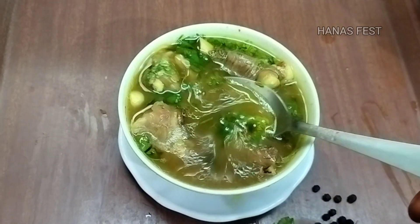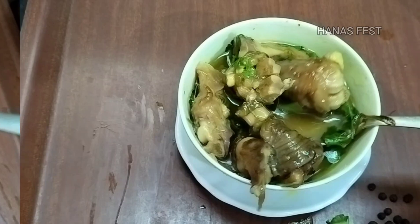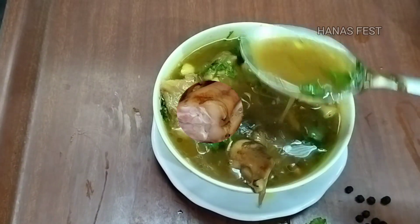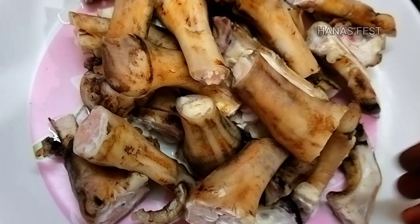If you want to eat a lot of gelatinous soup, we will eat a lot of gelatinous soup. We will eat a lot of hot soup. Now let's see how we eat a lot of article soup.